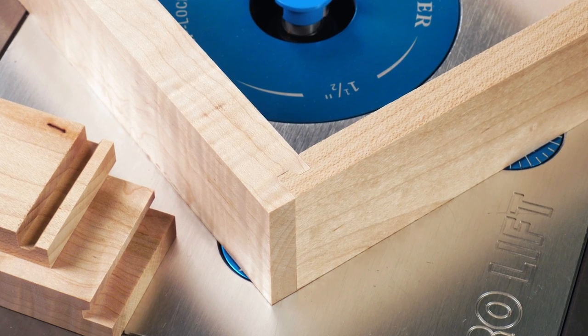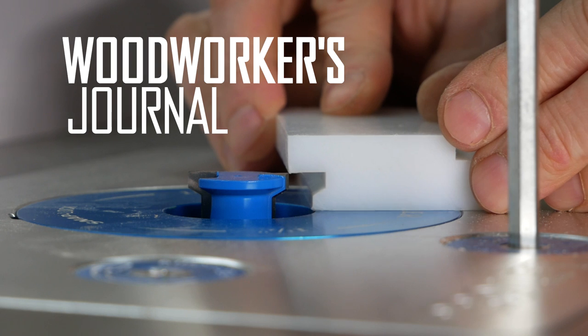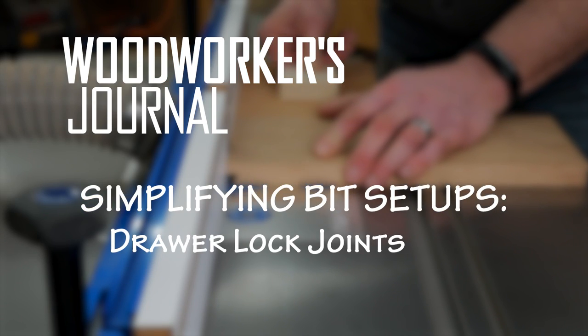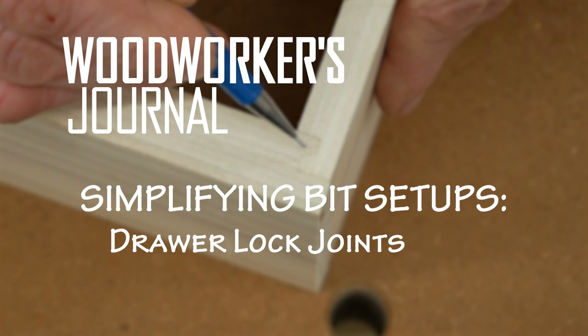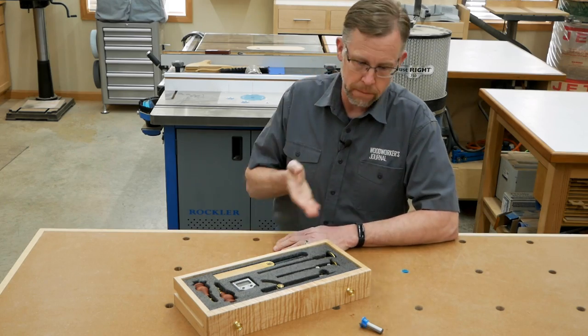There are many different options for creating drawer joints at the router table, but one you might not be familiar with is the drawer lock joint. It's made with one bit and it forms a modified interlocking tongue and groove connection. In this video, I'll show you how to set up the bit to make this attractive joint using an inexpensive plastic setup block from Rockler. But first, let's take a closer look at the drawer lock joint on this little drawer.